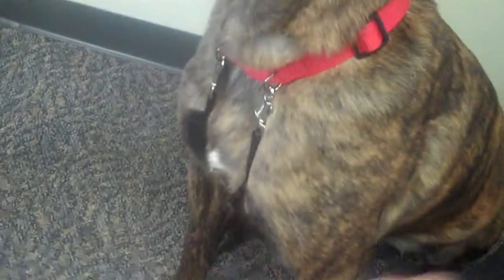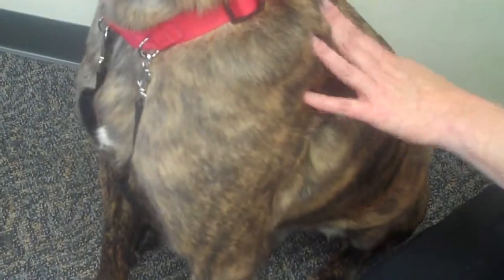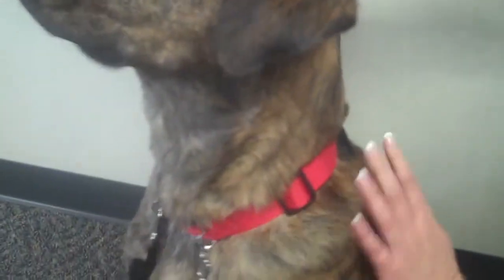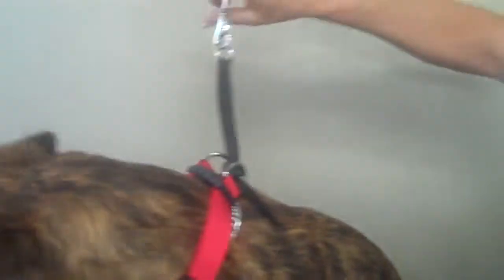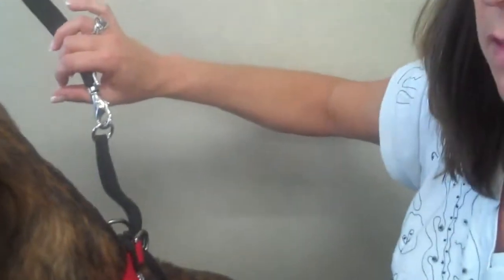When he pulls on the leash, it's going to pull a sensation here under his arms and keep him from pulling forward too hard. It's not going to damage the trachea, so it requires very little effort on the part of the handler to actually pull this back. What you want to do is actually let the dog reach the end of the leash, stop your motion, let the dog come to the end of the leash and feel that sensation, and then call him back to you.